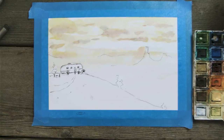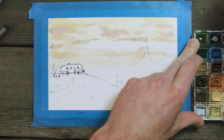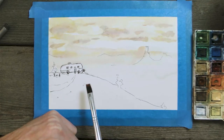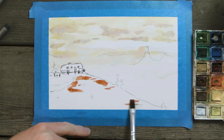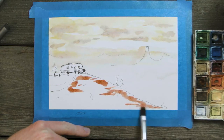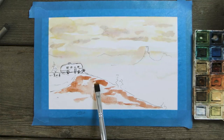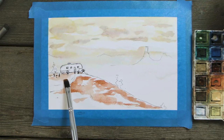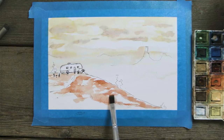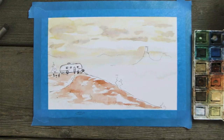While that dries, we're going to work on our foreground. We'll mix some reds with browns — Utah has this iconic red rock, so that's what our dirt will look like. Using a fairly dry brush to start working into the dirt. You want your foreground to be way more contrasty than your background — the background should be pretty minimal with colors to give depth. If you have the same contrast everywhere your painting will look flat.